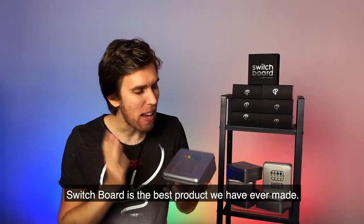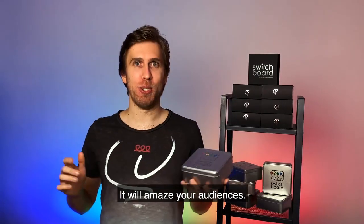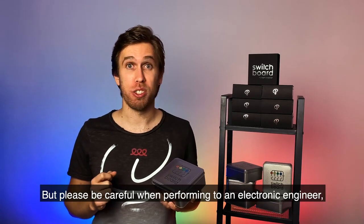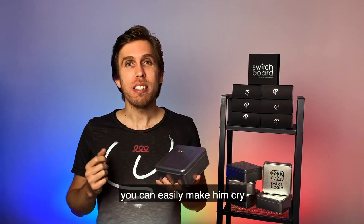Switchboard is the best product we have ever made. It will amaze your audiences. But please, be careful when performing to an electronic engineer — you can easily make him cry.